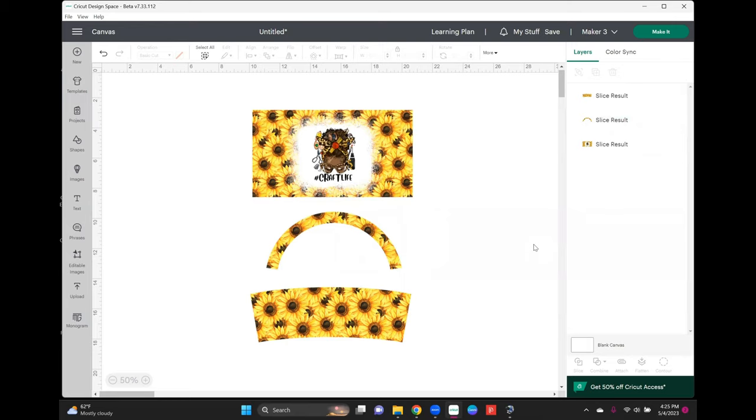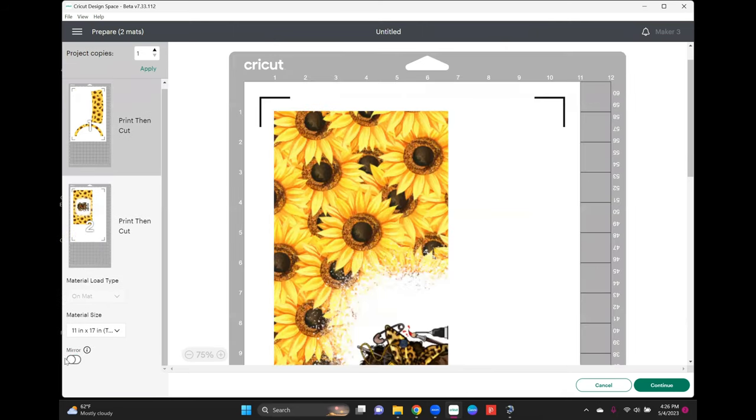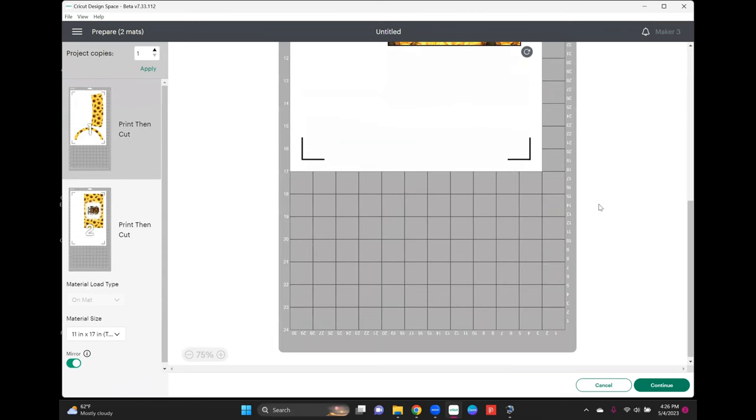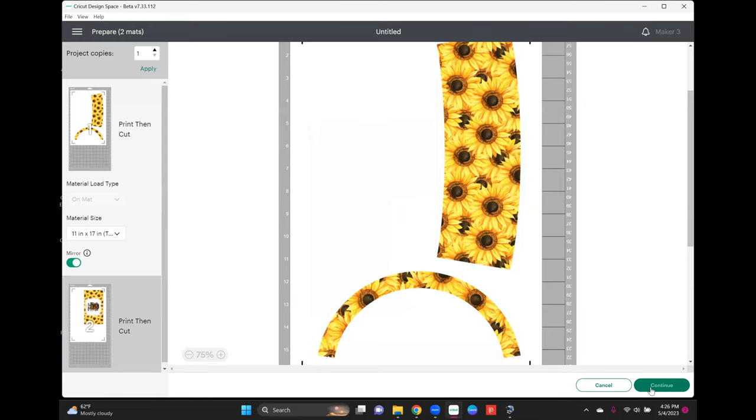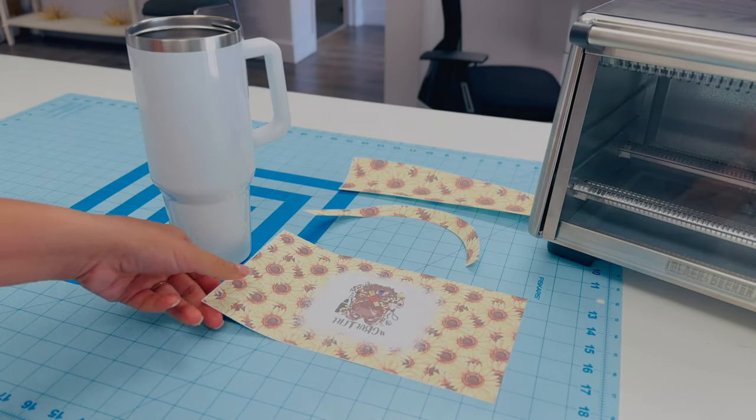We're not going to manipulate the sizing. Hit 'Make It.' Since Cricut now supports the bigger print and cut, we can print and cut this with our Cricut. Make sure you mirror — these are sublimation images, so don't forget to hit the mirror button on both pieces. I'm printing from my Epson EcoTank 8550, turning the bleed off, and cutting on the cardstock setting. I'll get these cut and then come back to press.